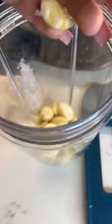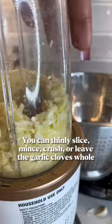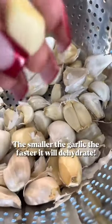To speed up the dehydration process I want my garlic to be as small as possible, so you can slice it or add it to a blender to chop it like me. You can also skip this step by just leaving the garlic cloves whole.